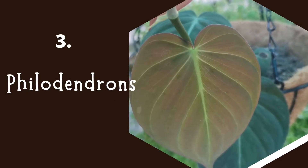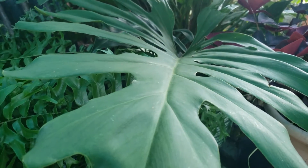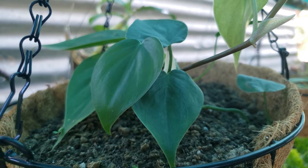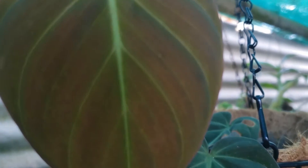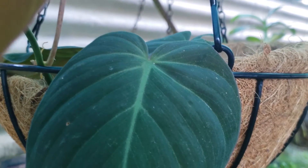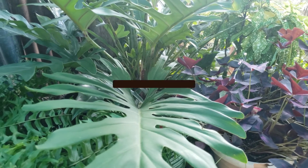The third plant is the philodendron. There are two groups: vining types and non-vining types. The vining types grow a bit faster than the non-vining types. These plants are placed in bright indirect light, fertilized monthly, and watered maybe once a week. My larger philodendrons in bigger pots are essentially watered by mother nature — I hardly water them and they do just fine.